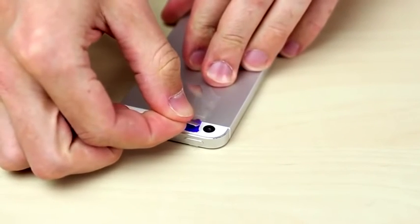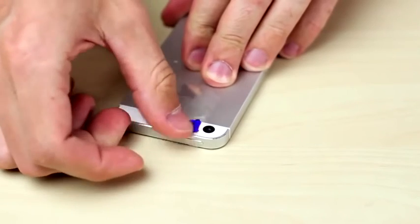To finish, one last layer of tape. But color this one with the purple Sharpie.